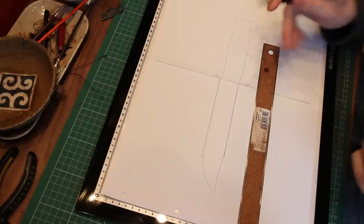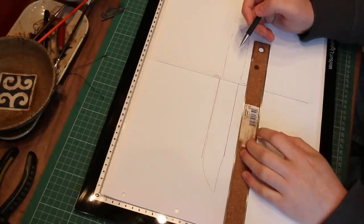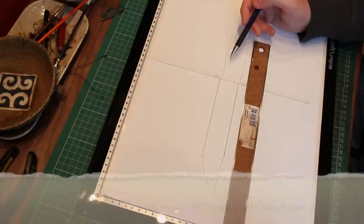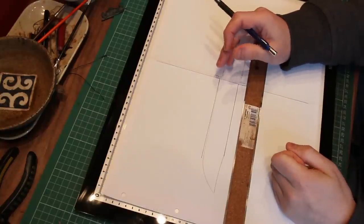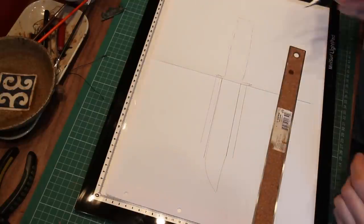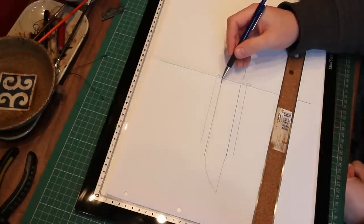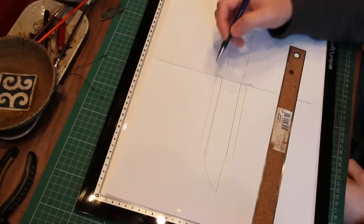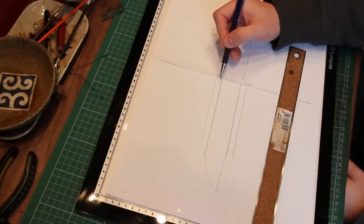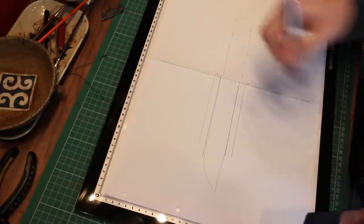The next thing is to go back to my pencil and mark a centimetre all the way around the outside of the blade in parallel. A centimetre is the allowance I would allow for a standard welt — I'd have a centimetre with a stitch line at 5mm, which is going to be in the middle of the welt. If you're insistent on double stitching, you would need to increase the welt size to accommodate that. For example, for double stitching at 5mm, I'd make the welt 15mm and stitch at 5 and 5, so you'd have 15mm broken into 3.